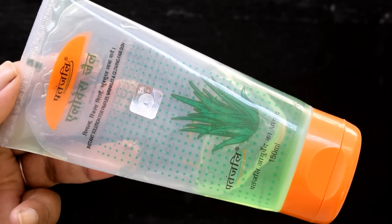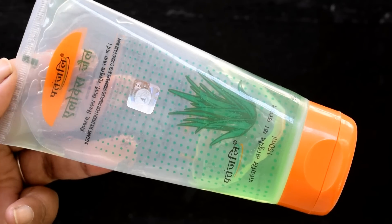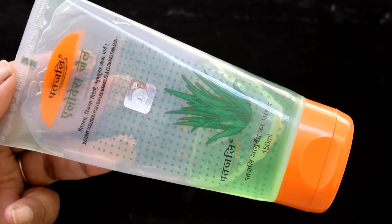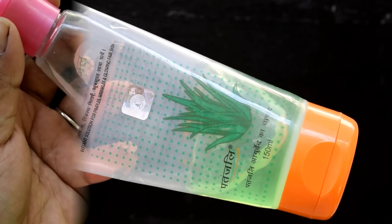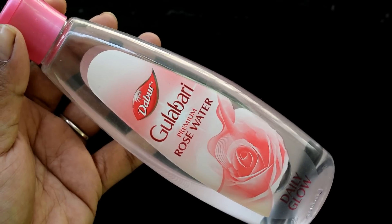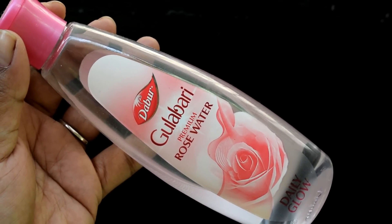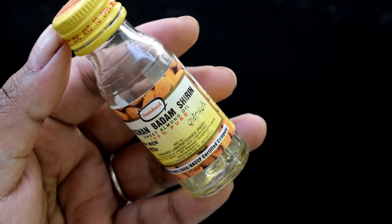For the herbal gel base, what could be better than aloe vera gel? Here I have used aloe vera gel. If you want, you can also use fresh gel straight from the plant. For the face wash, I have used a little liquid — I have used herbal rose water. Yes, rose water is herbal. If you want, you can also use filtered water.